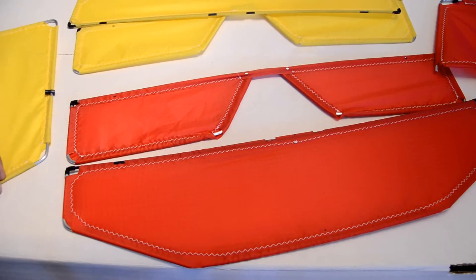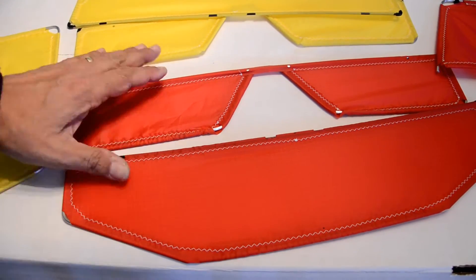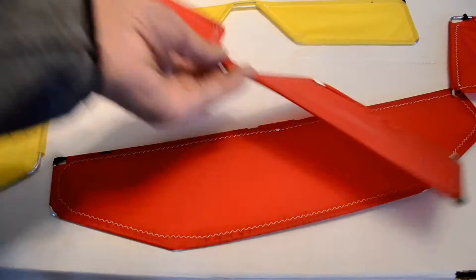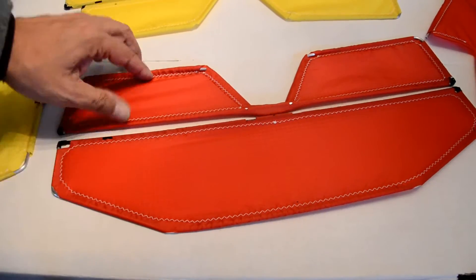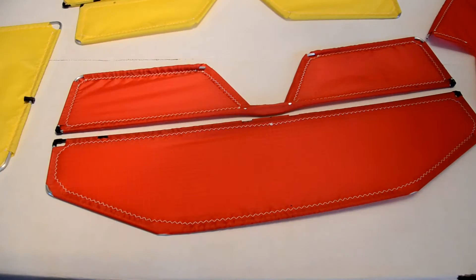In this section you can see the elevator and rudder before it was assembled with the hinging hardware. These parts have been already fitted with the framework and are ready for the hinging mechanisms that will be installed next.